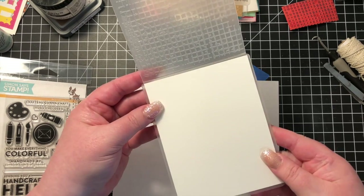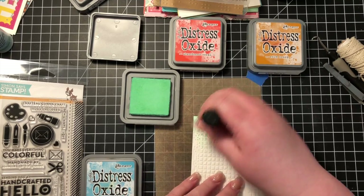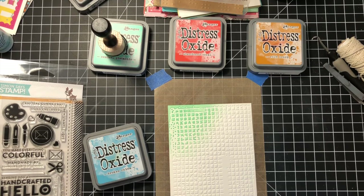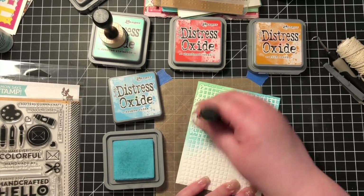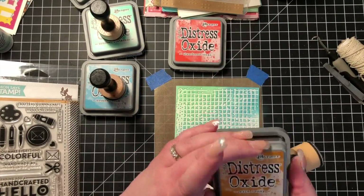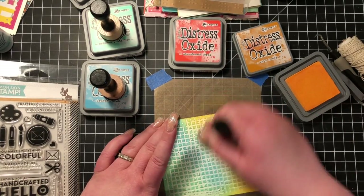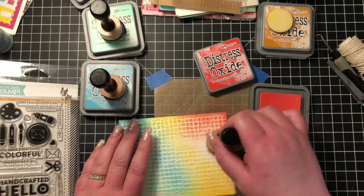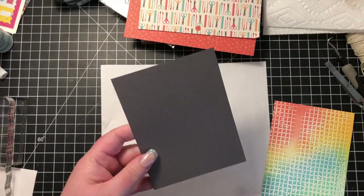For card number seven, I'm going to use the other embossing folder — gridlock, there we go. I'm using those same colors again: cracked pistachio, abandoned coral, wild honey, and broken china, thinking about which colors are going to mix nicely together. I wanted all of those squares, not just the lines, so I flipped my page over and used that particular side of the panel. You can see those embossed panels are just lovely — they're wonderful for sponging.